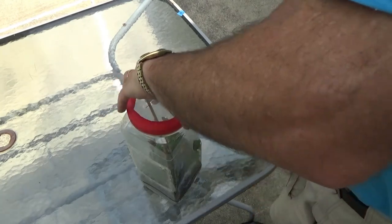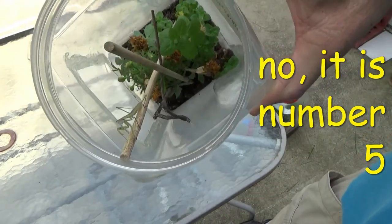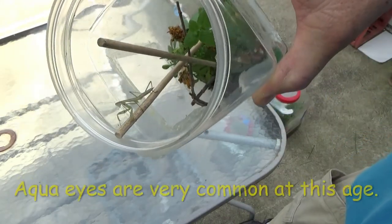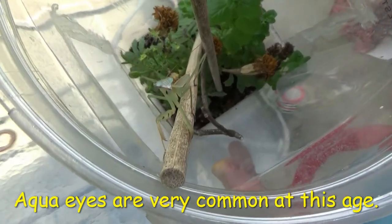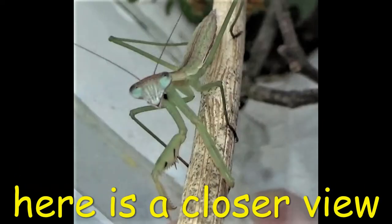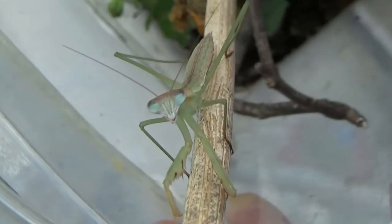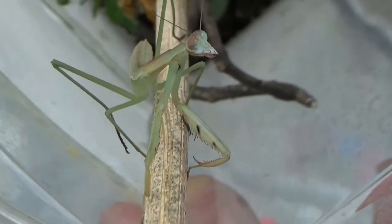Here's number four — ready to come right out. Lighter green. How do you like the aqua eyes? Let's see the aqua eyes. Generally, they are sitting still about 95% of the time.